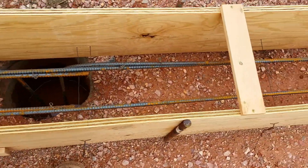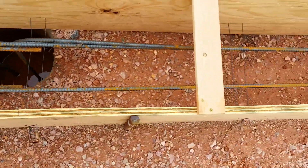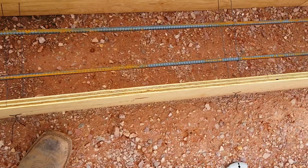I wanted to show you guys what we're doing. This is how much it's rained — I got water in almost all my holes, but as you can see...